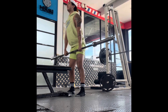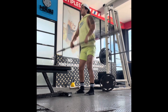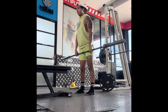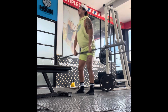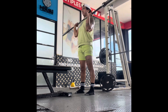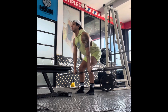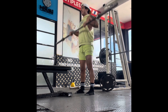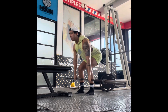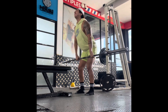Hey everyone, welcome back to another video. This one's going to be another functional training workout regimen. Let's just get straight into it. I like to do warm-ups for my power cleans with just the 45s, making sure I do the correct form, making sure my squats are good, and making sure I use my hips while I explode up — all good techniques to perform the power cleans correctly.